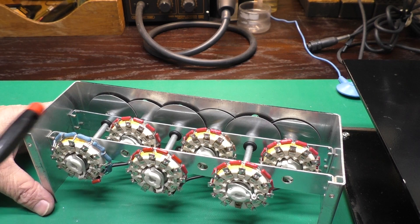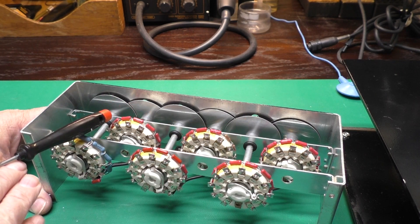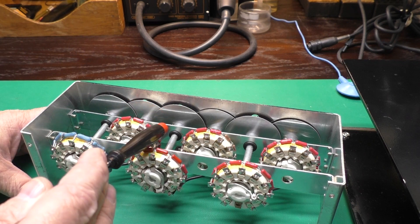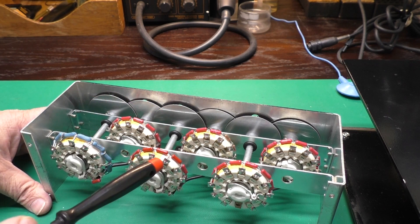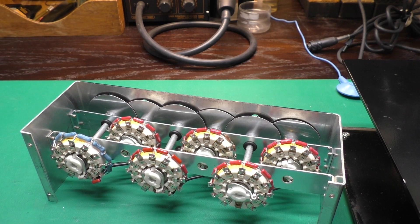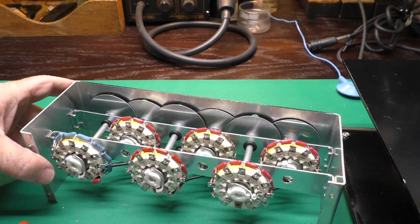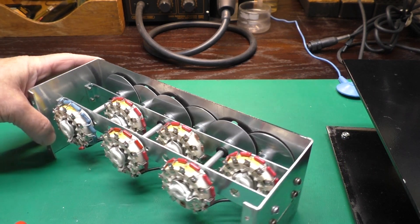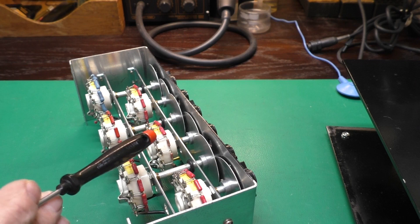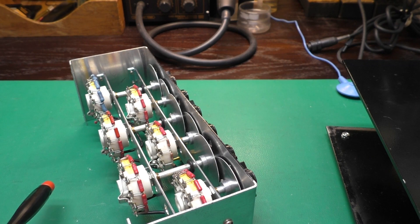Here is the inside of our unit. We have six rotary switches that have resistors mounted around the periphery, directly soldered to the switch terminals — no extraneous wiring here. And all of these, the red ones and the blue ones, are actual Ohmite resistors. When I got it, some of these in the 1K range were burnt out because some silly person had run way too much current through here.